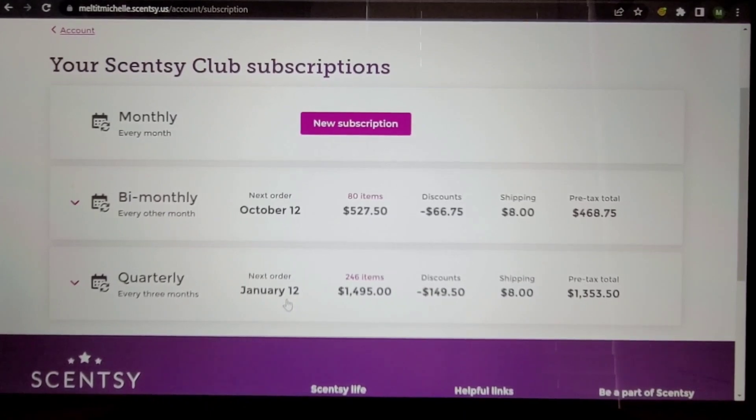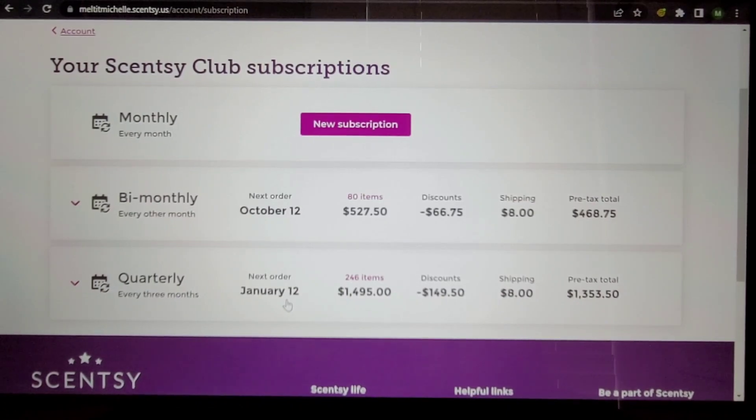Okay, here we go. This is the overview of my Scentsy club subscriptions. I'm recording this on October 11th at about 6 p.m. The bi-monthly club next order is October 12th — this video probably won't go up until the 13th since the 12th is a Wednesday when my weekly wax meltdown video goes up.